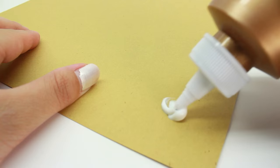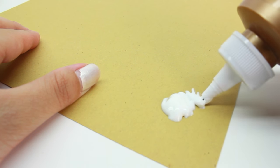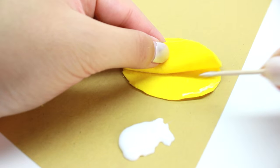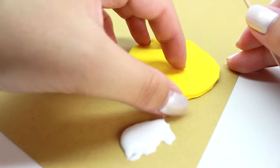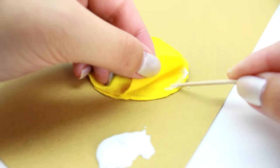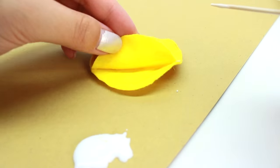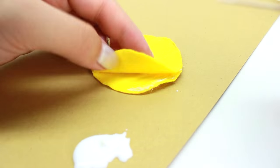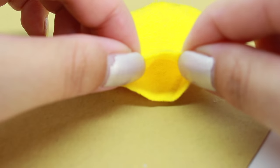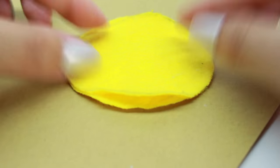Now I'm going to squeeze some glue out of the tube because I'm going to start gluing the pieces together. But I find that it's a lot easier to use a toothpick because I have a lot more control. So you can use whatever method you like, but I'm going to go ahead and use a toothpick and start gluing it. Make sure you leave a small little opening because we're going to take the cotton balls and start stuffing it in. In the meantime, go ahead and let it dry.